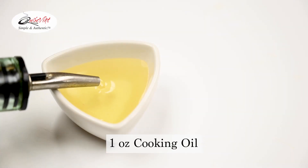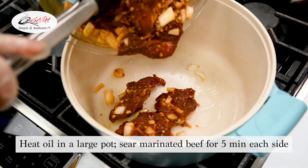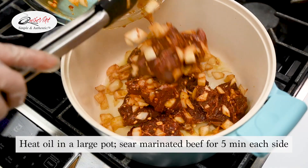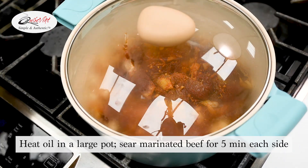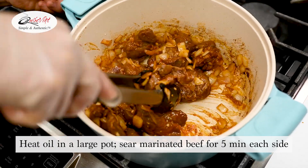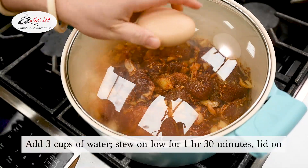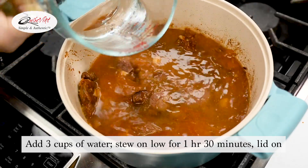Next, heat up one ounce of cooking oil in a large pot and add your marinated beef shank. Sear the marinated beef for five minutes on each side evenly. After the beef is done searing, add three cups of water and stew on low for one hour and thirty minutes with the lid on. The meat should be tender.